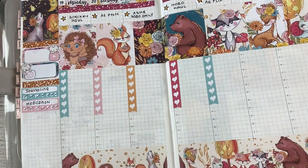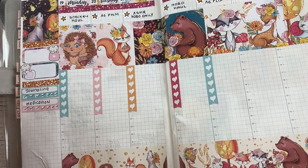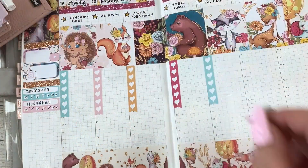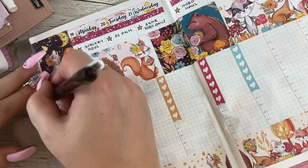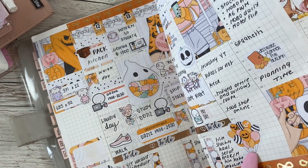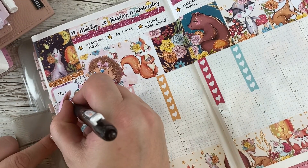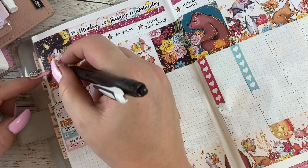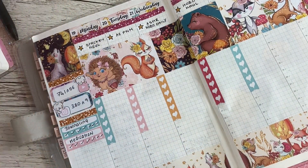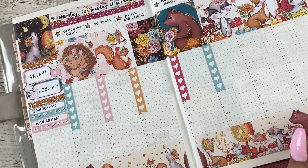I still like to put my habit trackers in here so I can look back and see if my mood was changing. Going back into my A6 modem - that's where I keep my YouTube stats. This was 741, which jumped up from 685. My Instagram was 380, so that went up by 56, and YouTube went up by nine. I'm not doing as much on Instagram as I possibly could be because I'm not a hundred percent sure what I want to do with it.